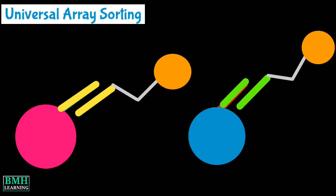Universal array sorting: the hybridization of the 5' universal tag to the complementary anti-tag sequence takes place. The anti-tag sequence is coupled to a particular tag bead set.